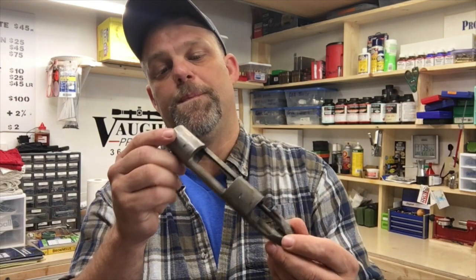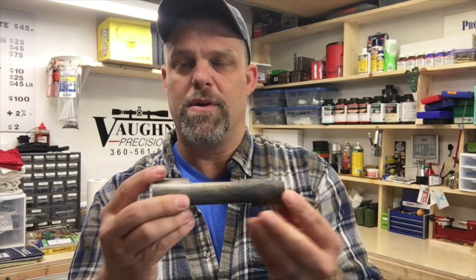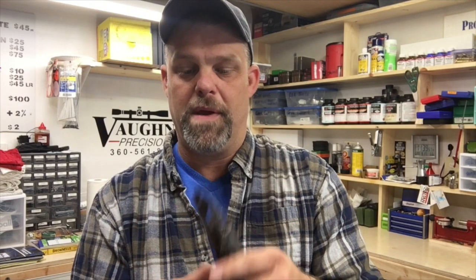This is a Remington 700 action — pretty good stuff. We're going to true it all up, blueprint the action, the bolt and everything. I'm just waiting for some tools to show up so I can do all that work. In the meantime I'll just keep cleaning. I'm hoping in the next couple of weeks things slow down a little bit, we'll get the FFL, we'll keep shooting some video, and we'll start getting some more stuff posted.